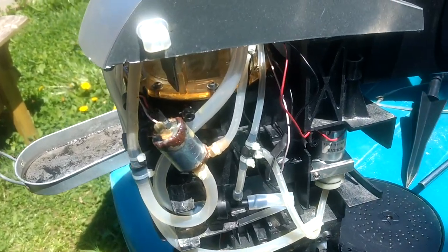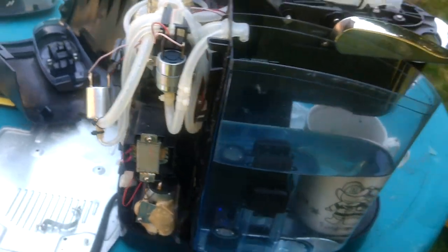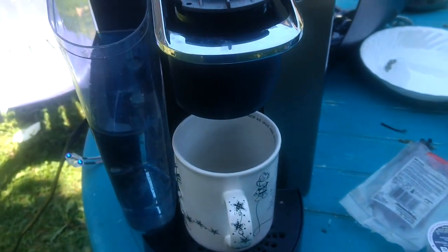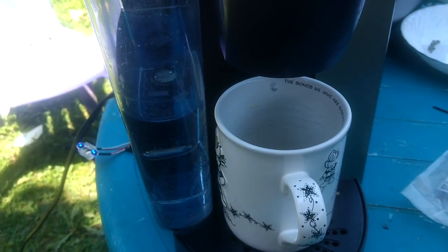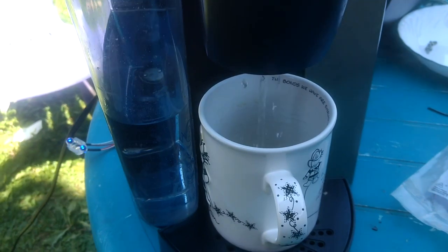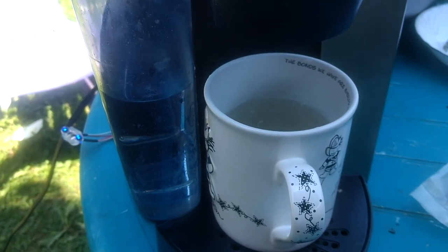Here's video number three. I've taken the solenoid out of that unit — there's the old faulty one — and I've soldered in the used solenoid. Now we're going to do a test with just straight water. Started at 46 seconds on the video. With that new solenoid, it's filling that cup up in 14 seconds.